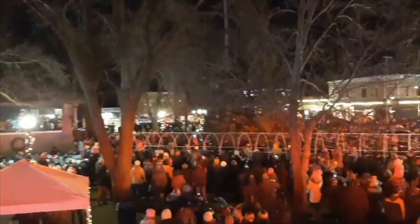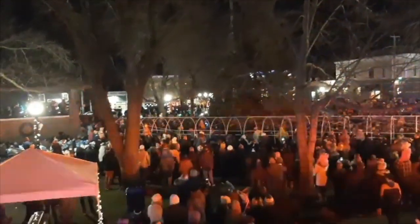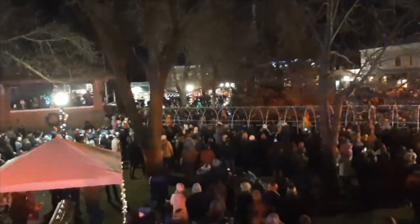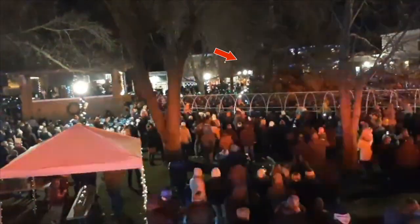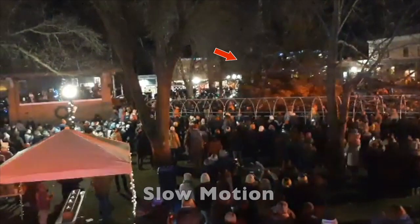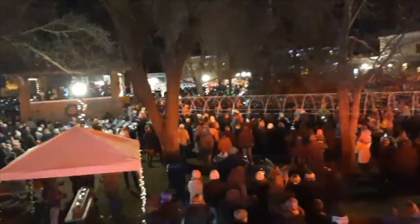You are about to witness an epic fail. A countdown to the tree lighting is about to begin — watch closely. You'll see the Christmas tree flash on and off. That was me testing to make sure the Christmas tree was functioning just before the tree lighting countdown was set to begin.